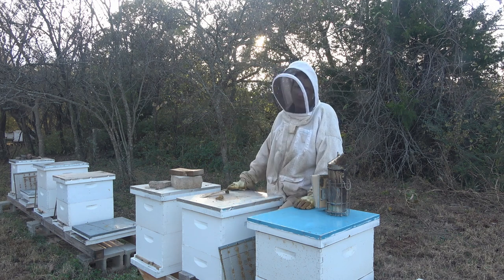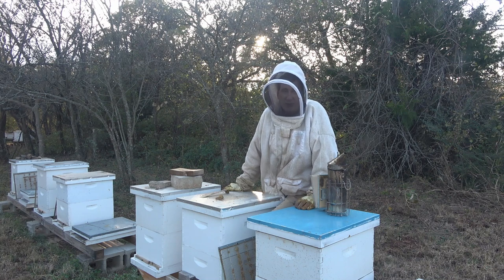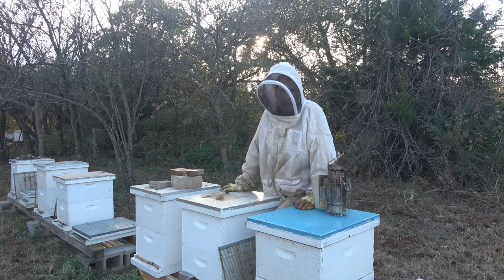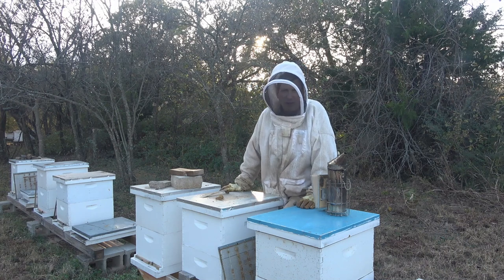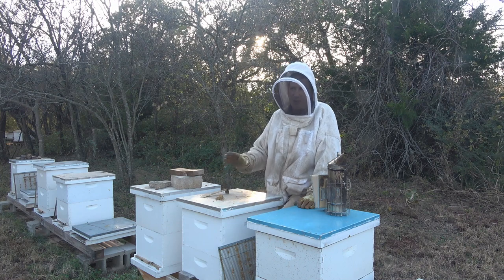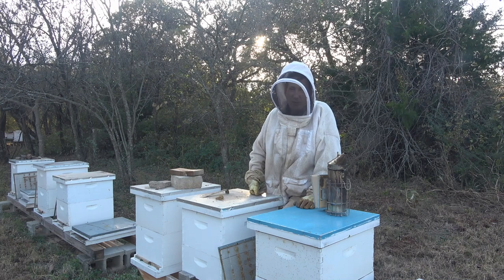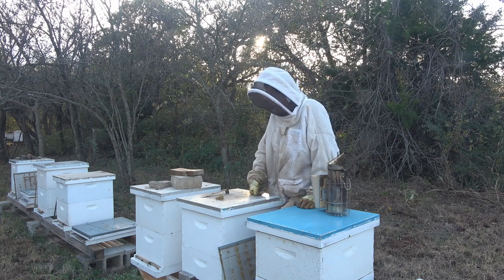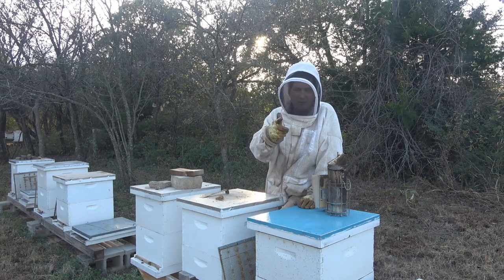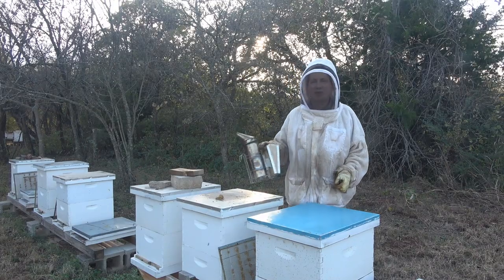We put some sugar on those two little nucs to see if we can get them through winter. They might make it, they might not — but later on I might wind up combining them. The one in position number one has an older queen, so I might take her out and combine them. The other queen is this year's queen and she's doing pretty good, actually. Give me a thumbs up on the video and don't forget to subscribe before you leave. We'll catch you on the next one — y'all take care.